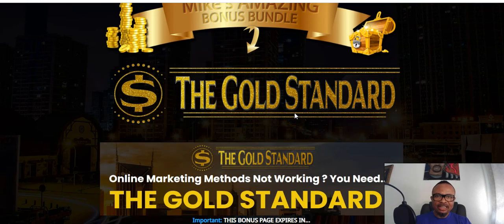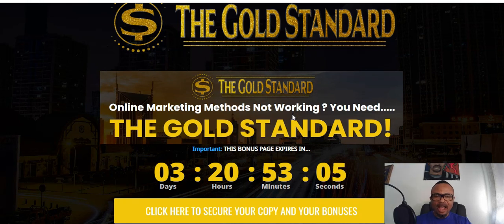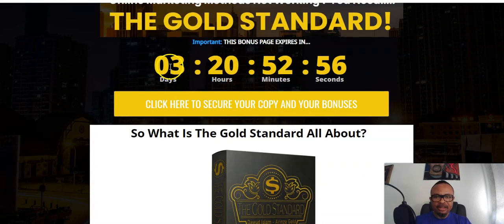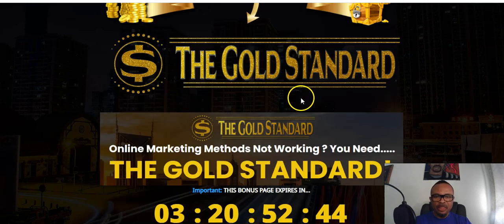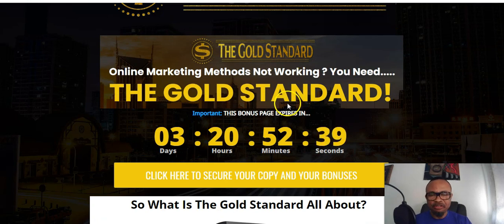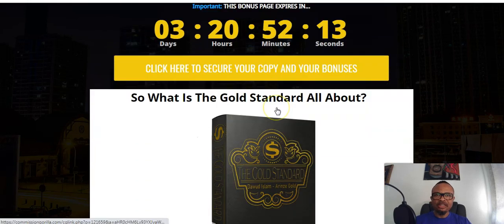These bonuses are tailored to complement the Gold Standard, because while Gold Standard is a great product, there are certain things you may need to complement what you get. Having listened to Dawood Islam and Arinza Gold, I am convinced they have the good interest of newcomers into the affiliate business in mind, and this product will help people newly coming into making money online as well as seasoned marketers finding it difficult.